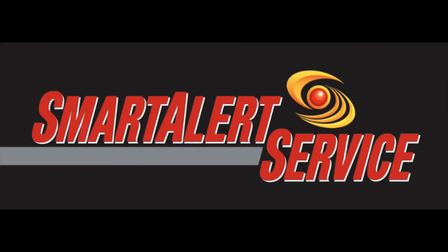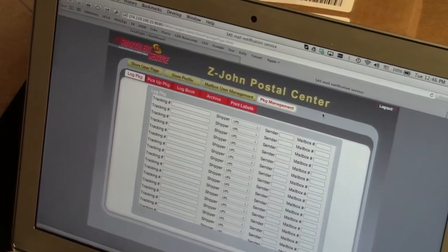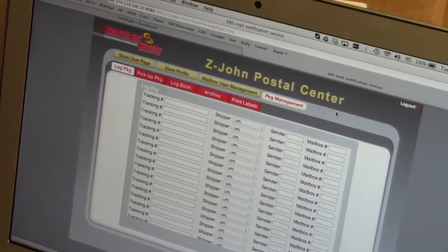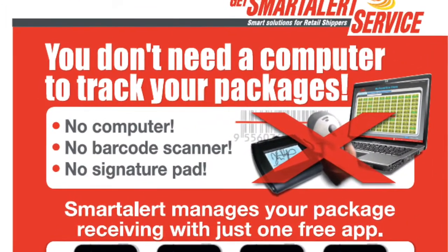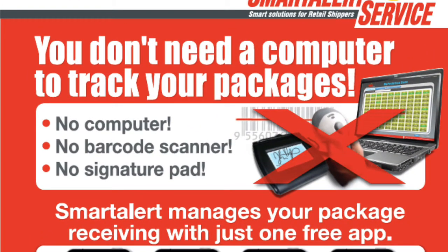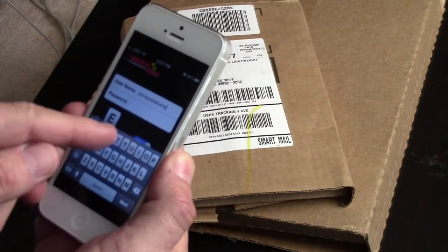Smart Alert Service is constantly coming up with new features to make your work easier. With our newest feature, you don't need a computer to track your packages — no computer, no barcode scanner, no signature pad. All you need is your smartphone, iPad or iTouch.